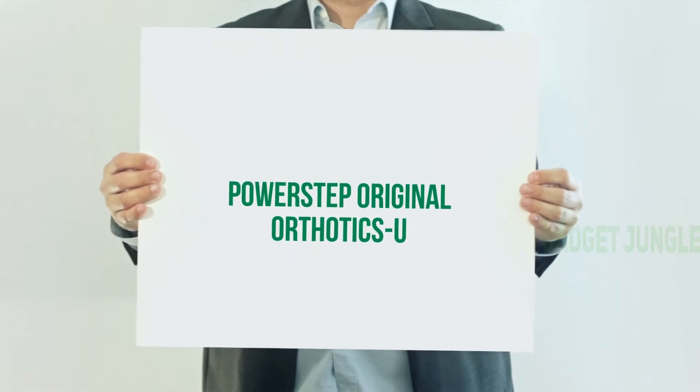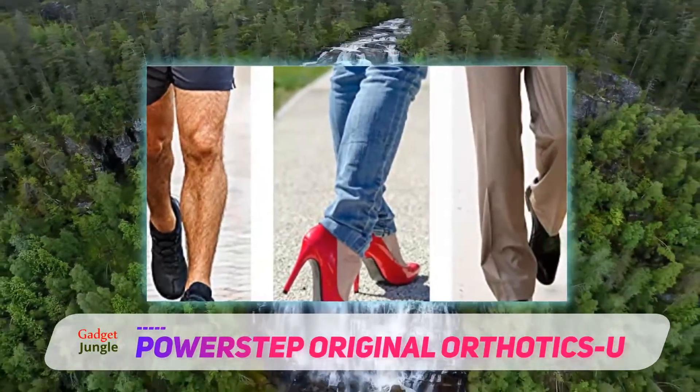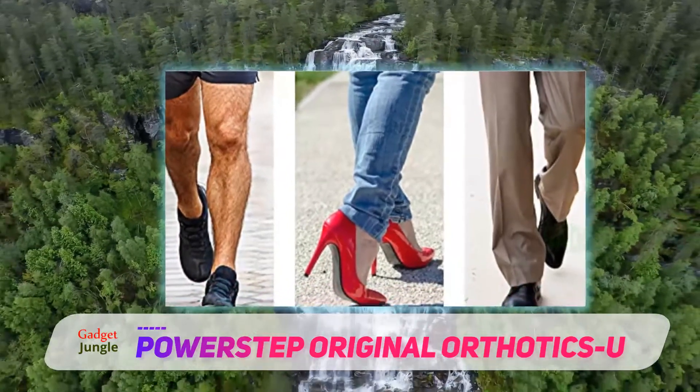The Powerstep Original Orthotics Full-Length Orthotic Shoe Insole is a podiatrist recommended insert designed for metatarsal pain relief and arch heel support.